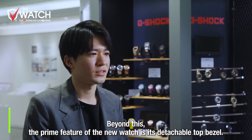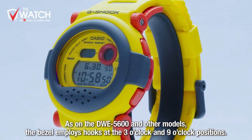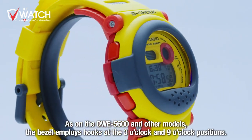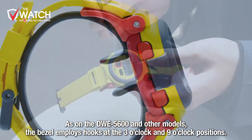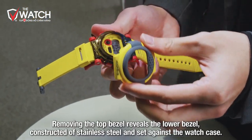今回ご紹介する3モデルには、イエローの仕様を除きベゼルの2色成形にスケルトン樹脂を初採用し、内側のベゼルが透けて見える仕様となっています。そして今回のモデルの一番の特徴が、この上のベゼルが取り外しできる構造になっているところです。これまでDW-E5600などで採用されているフック形状で、時計の3時側・9時側から固定するベゼル構造になっています。